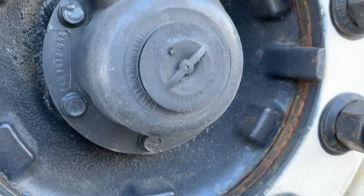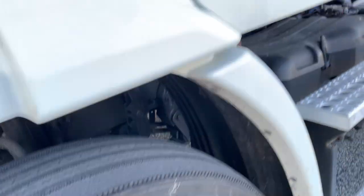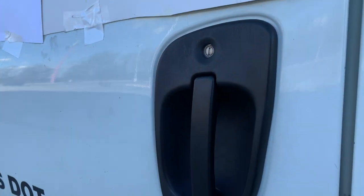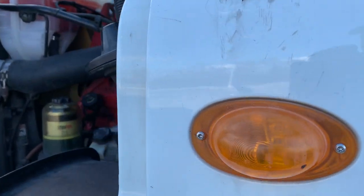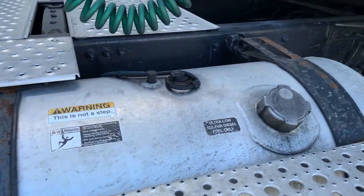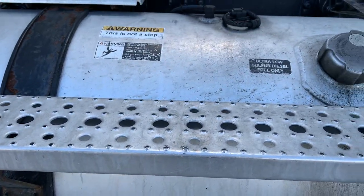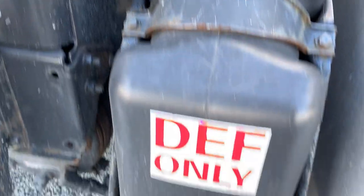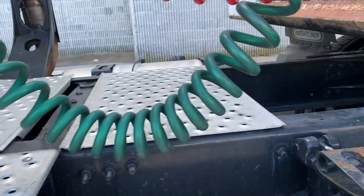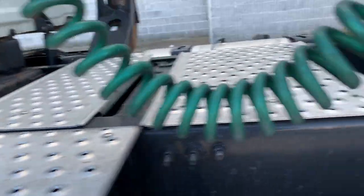Side of tractor. Door and hinges are securely mounted, not damaged or loose; door should open and close properly. Turn signal light is securely mounted, not cracked, clean, and amber in color. Fuel tank and cap are securely mounted, not damaged, cracked, or leaking. DEF tank and cap are securely mounted, not damaged, cracked, or leaking. Steps and catwalk are securely mounted, not damaged, and free of debris. Drive shaft U-joints are securely mounted, not cracked or bent, and free of debris.